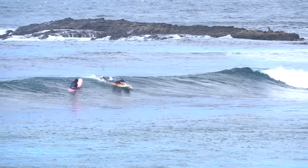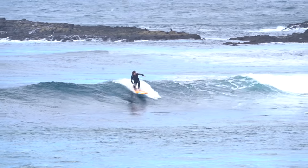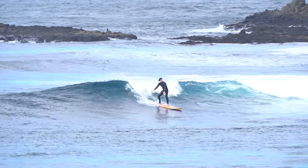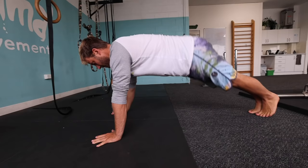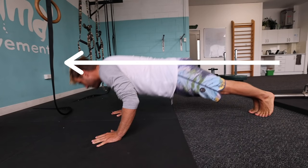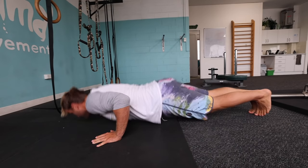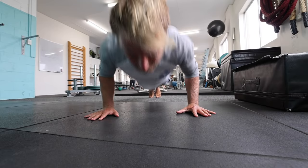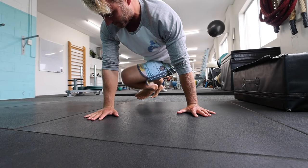Our first exercise is the push-up with knee and foot tuck. This is a great one to rewire the musculature and nervous system for those surfers who constantly pop up to their knees before actually standing on their board. To start off with, I want to see some good back integrity here — nice and straight. And the key movement is this tuck of the knee under the body using the same foot you bring forward on the surfboard.